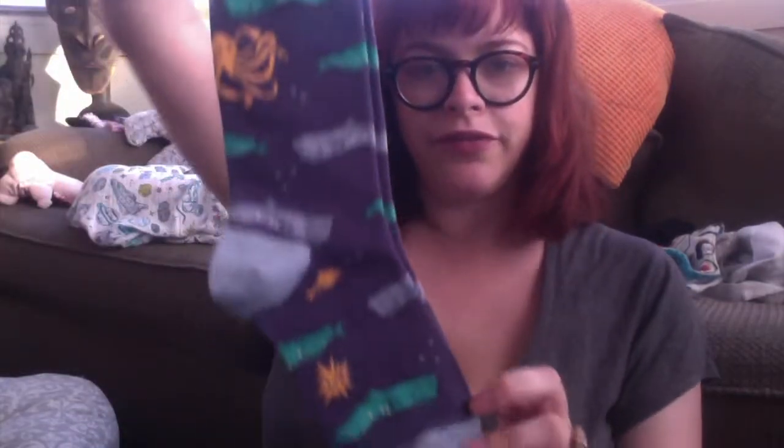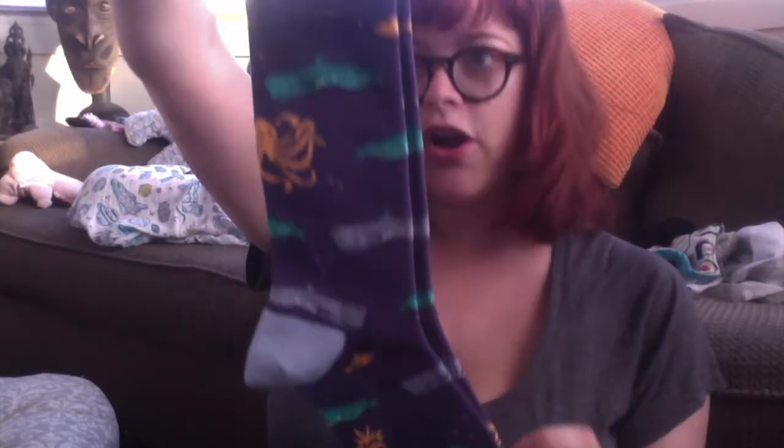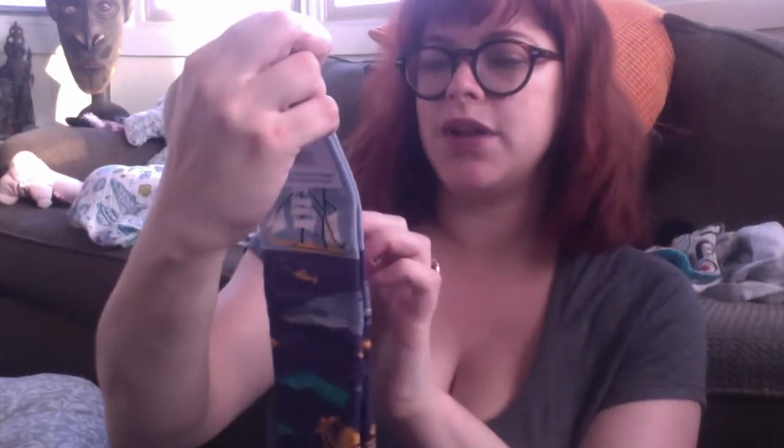Super cute! Okay, as we open these up — the first pair of socks are knee-highs. They have whales and octopuses and little fishies, and then there is a boat at the top. These are the 'Sea Voyage' knee-highs — super cute!